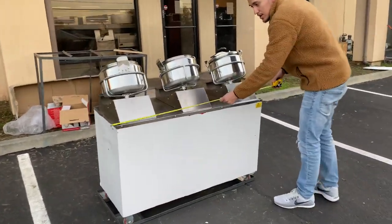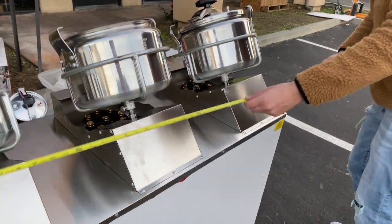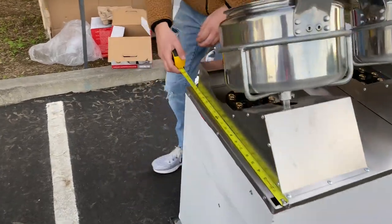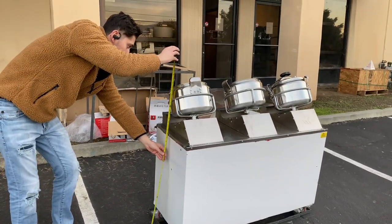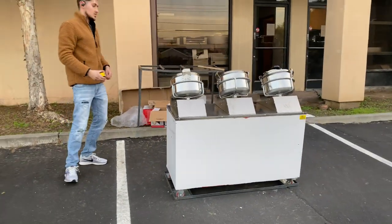Dimensions for the Chinese wok: length, you're looking at 47 inches. For the depth, you're going to be looking at 19 inches. And the overall height, you're going to be looking at about 43 inches up until the top of the Chinese wok.